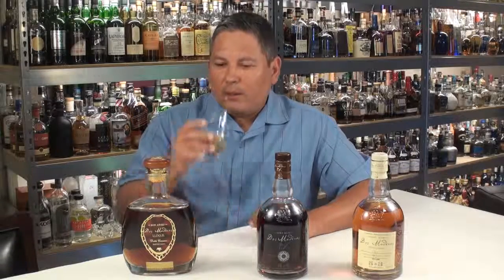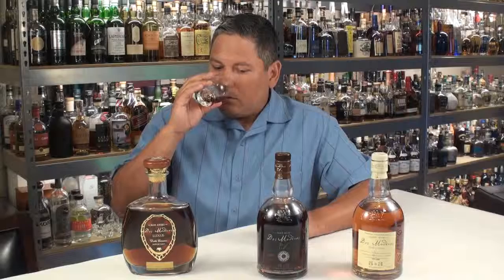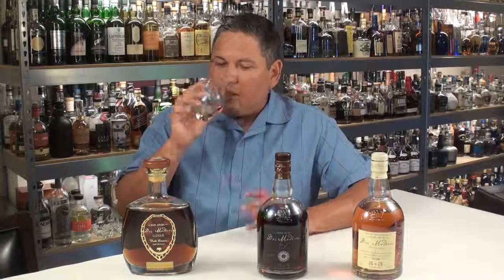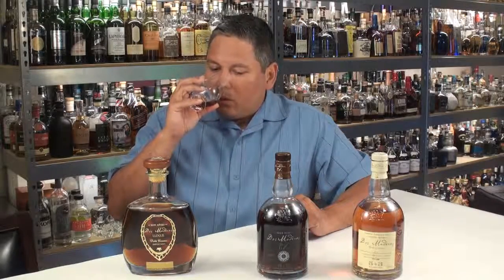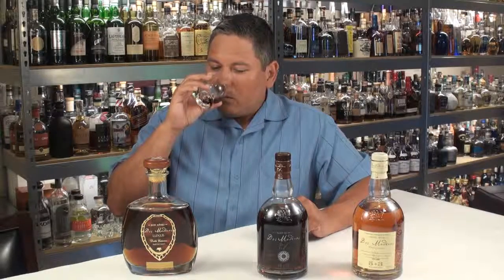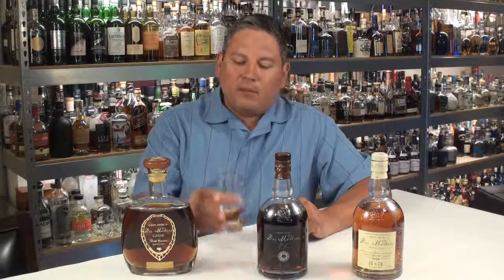On the nose: caramel, brown sugar, molasses. There is cinnamon and clove. Sweet raisins, dates, figs — maybe even a little plum in here as well. Orange peel — a fair amount of orange peel. There's almost some red berries as well, almost like a little cherry influence, but it's mixed in so well with the heavy caramel and brown sugar and molasses up front. I have a wisp of smoke in there, and almost like a toasted marshmallow. Beautiful nose.